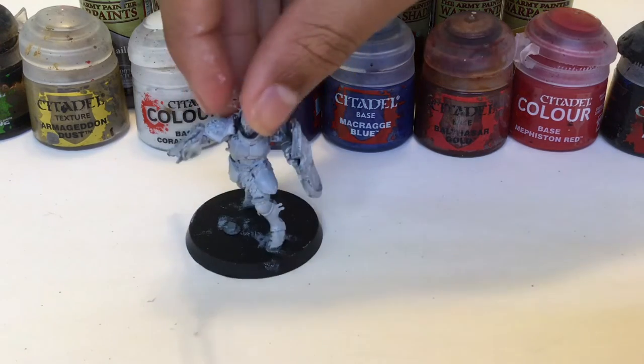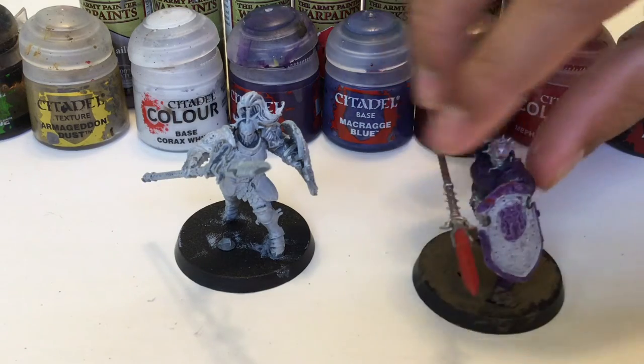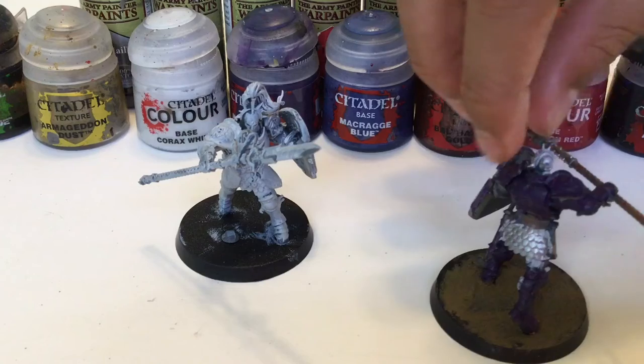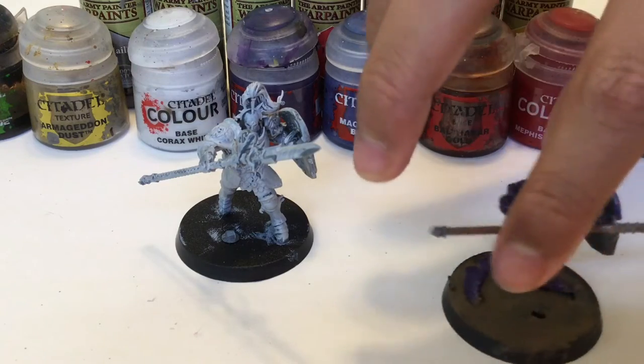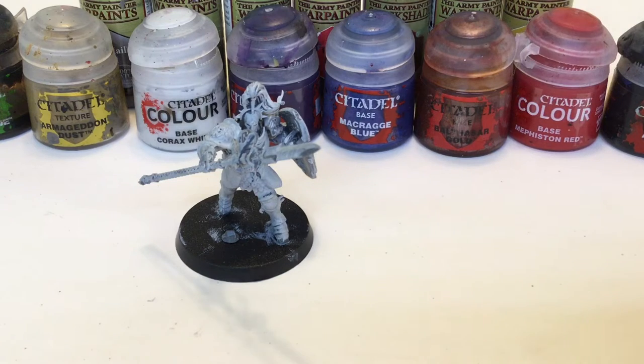I primed it in Corax White, as you can see here, and we're going to be painting it like this guy. Basically, white and purple with some red and silver. Not many colors, just a simple color scheme, but you can get a whole army done with this in not too long.